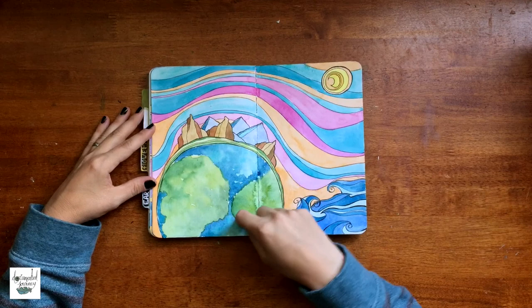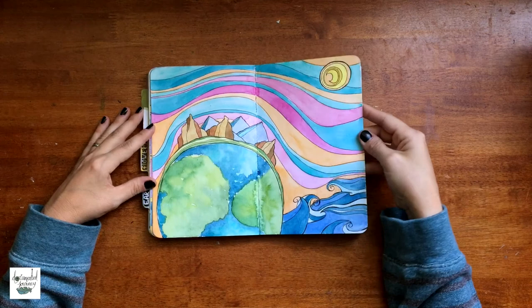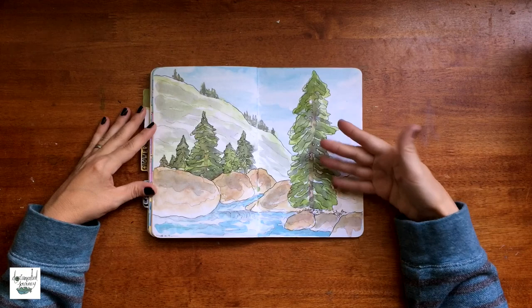This is another spread of me playing with my watercolors and the globe. I did have a process video of this — I will link it in the description box.